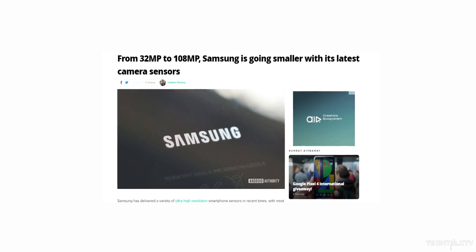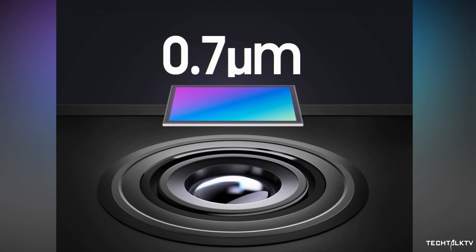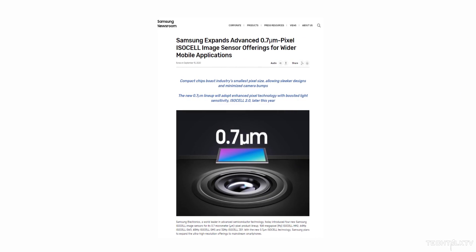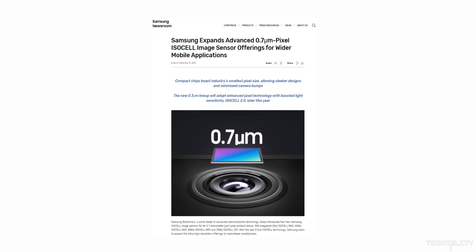Thankfully, Samsung will address this issue to some degree on the Galaxy S21 Ultra. Samsung made its new smartphone camera sensors official, which promises a smaller camera bump on future smartphones. They unveiled four sensors that are the successor to already available camera sensors from Samsung, ranging from 32MP up to 108MP.